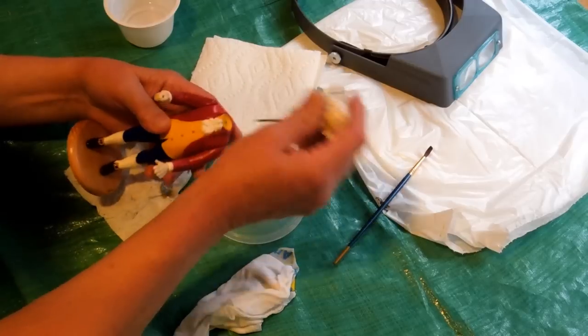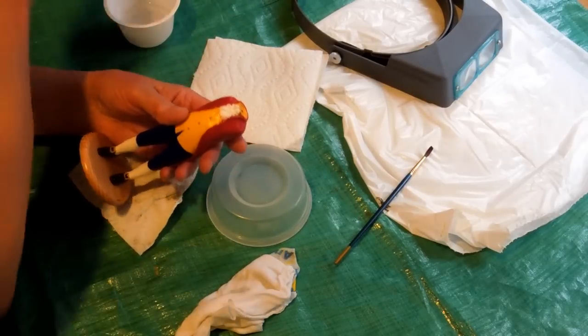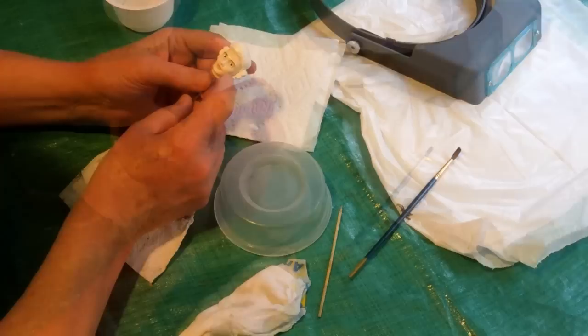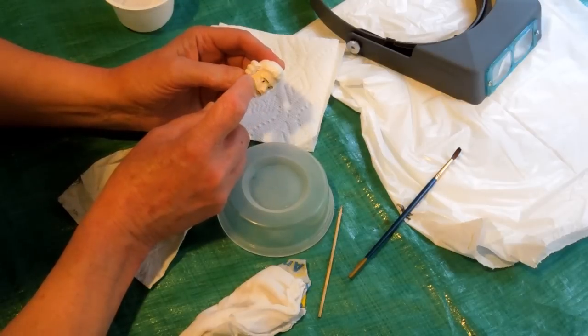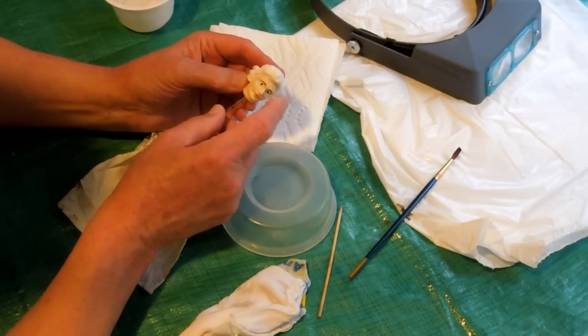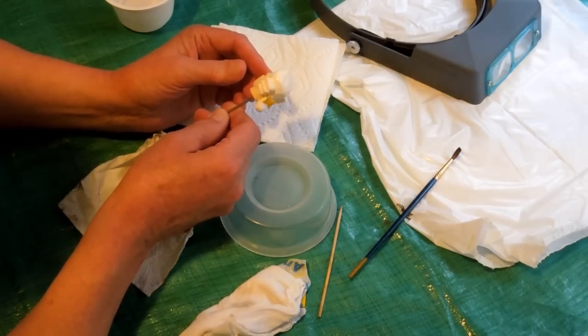Now we're going to take this all apart and antique it to make it look like it's been around for a while. The resin for the conductor had flesh tone colorant mixed in, so the face and the hands are flesh toned and there's no need to paint that. That makes painting the details on the face and hands a lot easier.